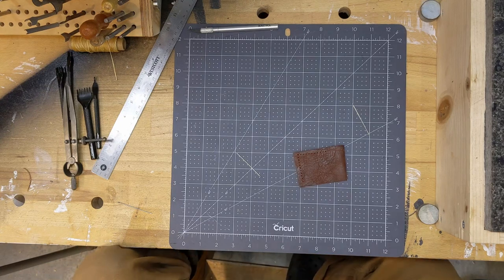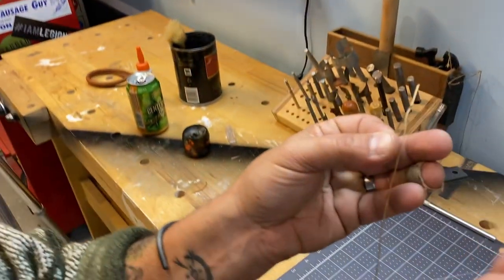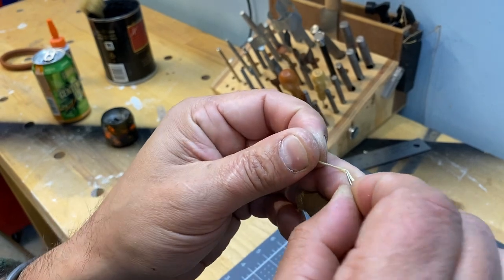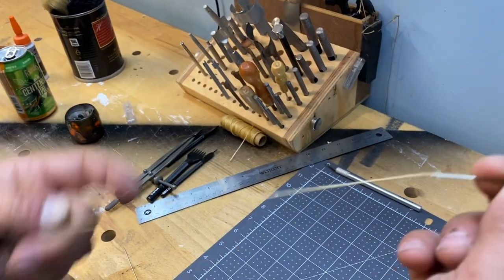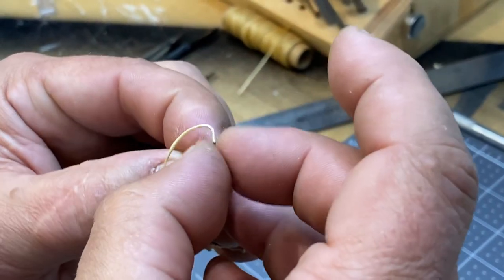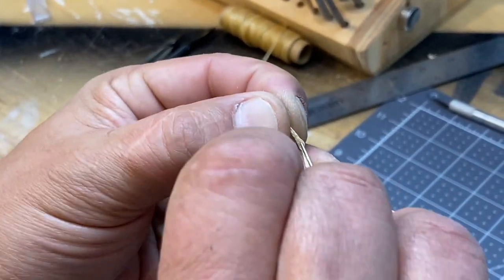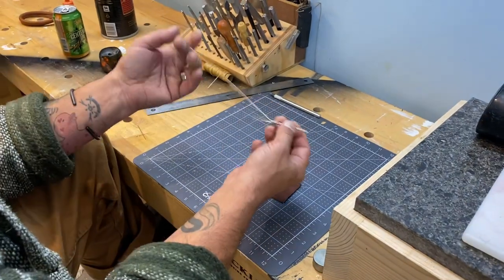Now getting the thread onto the needle — this is an interesting process. Thread in through the needle like that, then come out to about there, and go like so. You push through the middle of the thread with the needle — boom — pull that tight. Then the same thing with the other needle: go right in there like so, out, about like that, right in through — boom. And now we have both needles set.